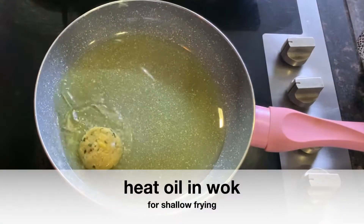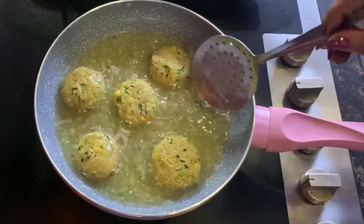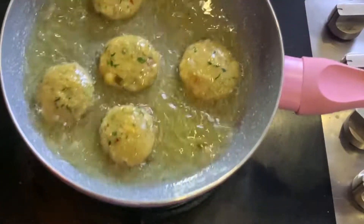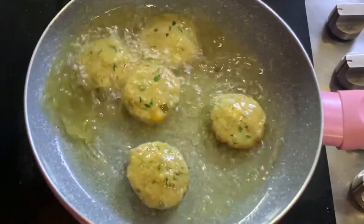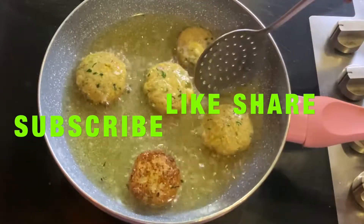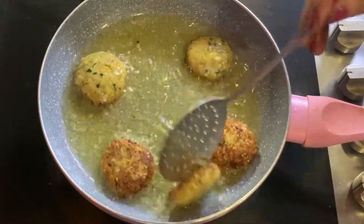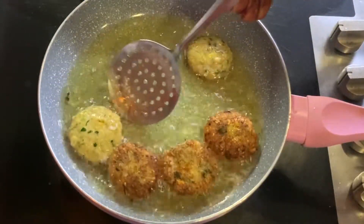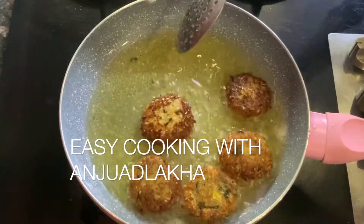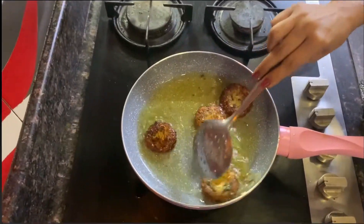Add a medium amount of oil to the pan. Shallow-fry the kebabs on both sides, cooking for 2 to 3 minutes without flipping too often. Cook on medium heat until golden brown, then dish them out.